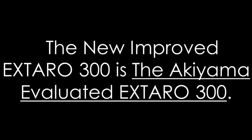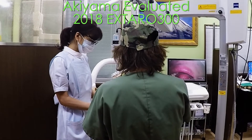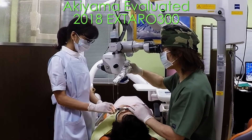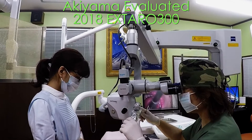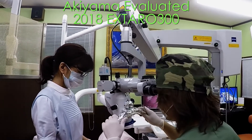The new improved Extra 300 is the Akiyama evaluated Extra 300. This is the Akiyama evaluated 2018 Extra 300. As you can see, it is easy to turn independently — easy to turn independently in the same place.